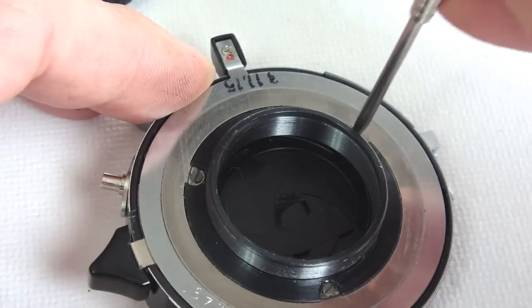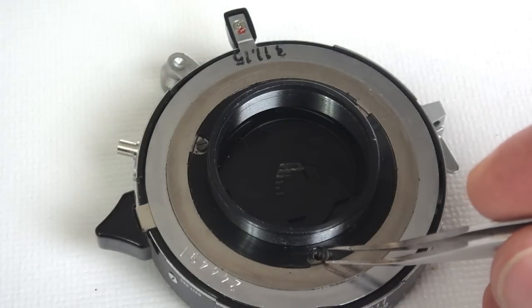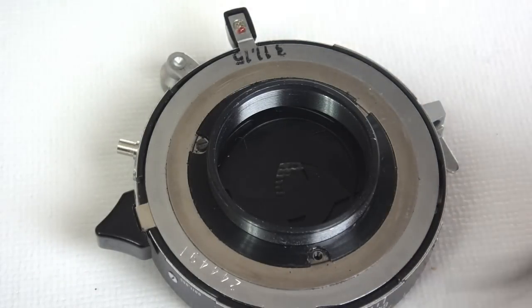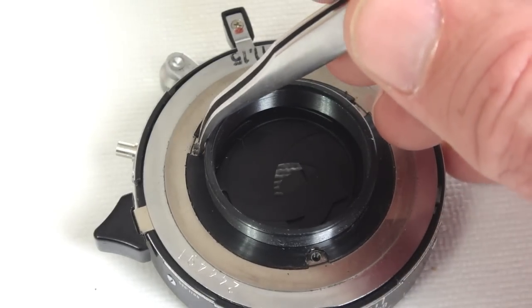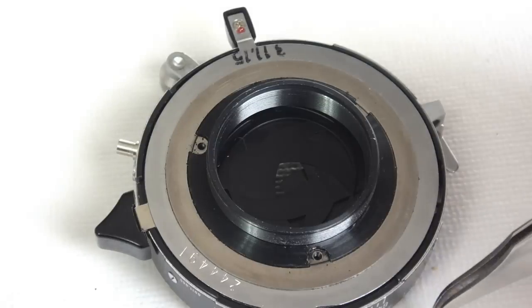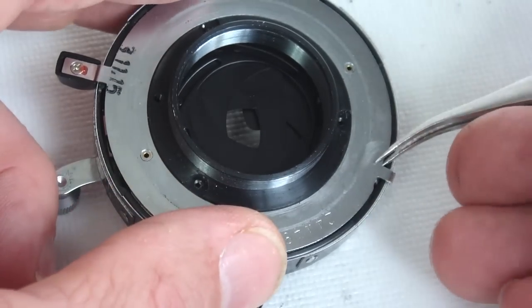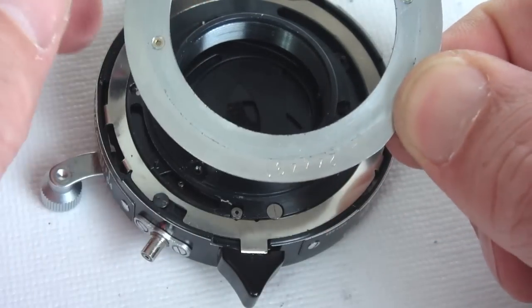Flip the shutter over and take out the screws holding the aperture retainer. It is advisable to take pictures or draw diagrams of the various screws as they are removed, as they are different sizes and need to be replaced in the exact point that they were taken from. With the screws removed, lift the aperture retaining ring and then lift the aperture control ring.